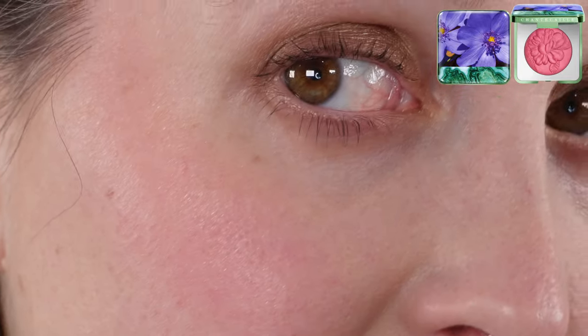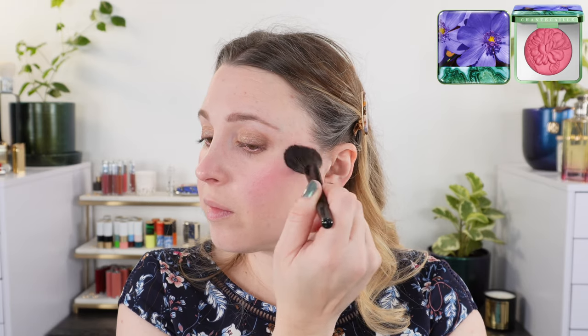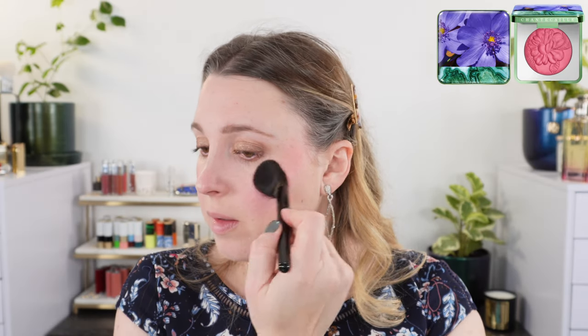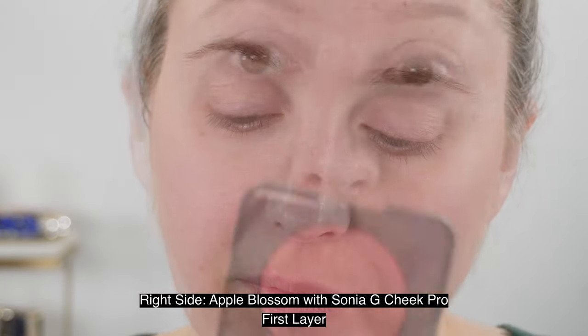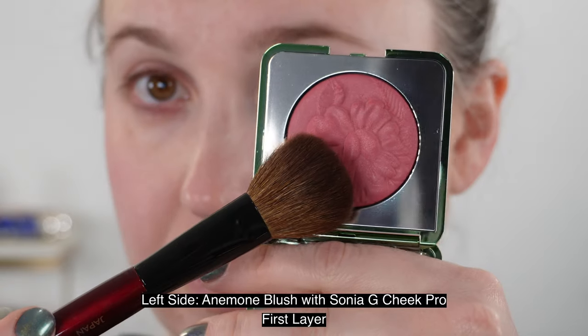It's described as a lightweight airy powder blush that gives the cheeks a pop of vibrant color. That was kind of on me — I thought it was a different formula. It is a nice powder blush, but it isn't anything spectacular or unique — just more of a traditional powder blush. Really, for me, the best thing about it is the packaging. The Anemone packaging is my favorite since purple is my favorite color and I love anemones. In the swatches, I did a side by side of both Apple Blossom and Anemone, one on each cheek.